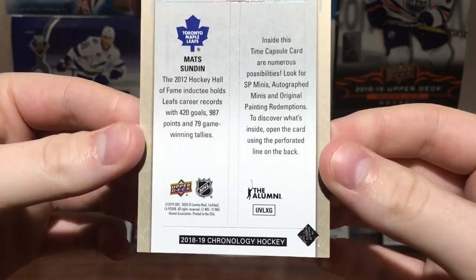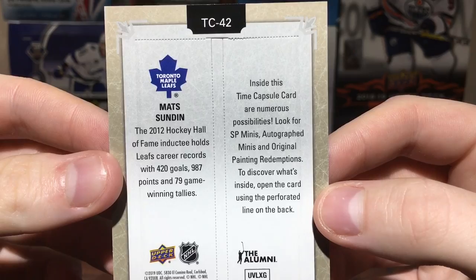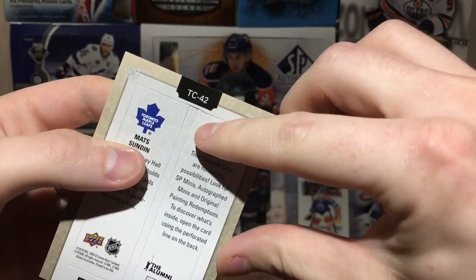The final card is a Matt Sundin Time Capsules card. It says the alumni on it — only four cards total. Looking at the packaging, the Time Capsules have numerous possibilities: look for SP minis, autograph minis, or an original painting redemption. To discover what's inside, open the card using the perforated line on the back. I don't really want to ruin this, but here goes.